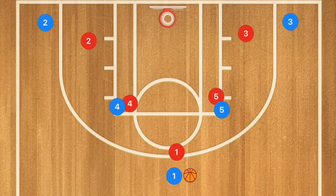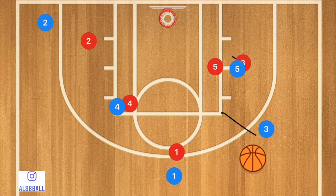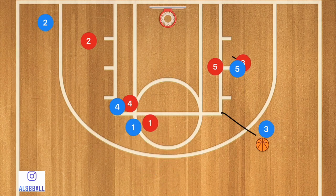This first play is going to be against a man-to-man defense and we're going to be trying to isolate some of the tall players down in the low post or in the mid post. Player 5 is going to set a screen down for player 3. Player 3 is going to be popping up roughly to the free throw line extended, and at the same time player 1 is going to pass to player 3 and then set a screen down for player 4.